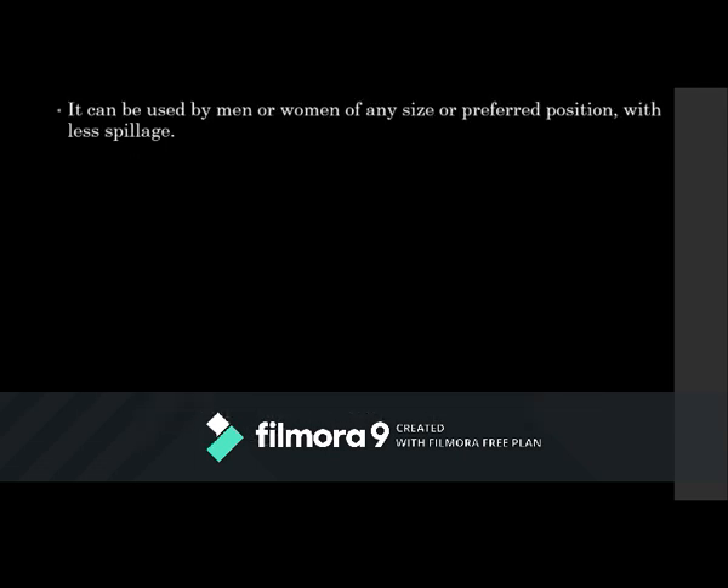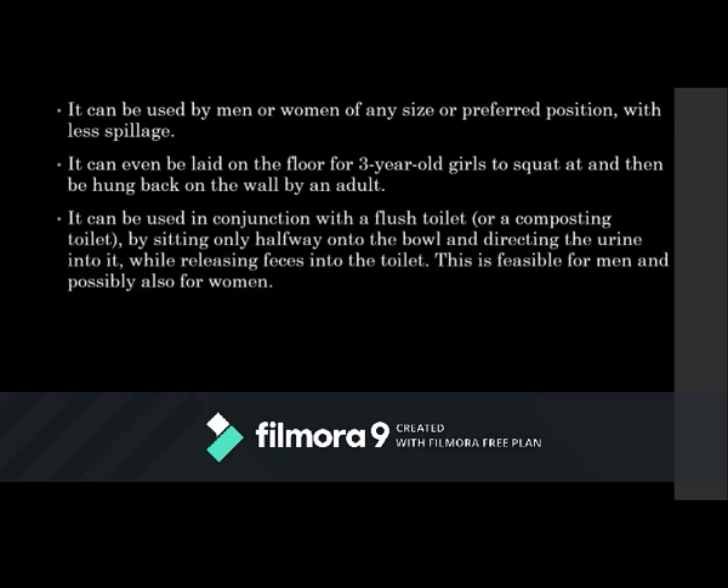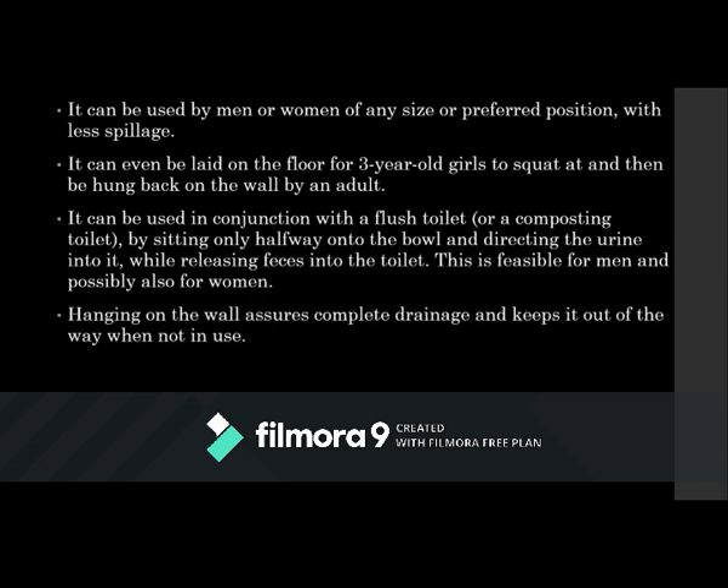This urinal can be used by men or women of any size or preferred position — even three-year-old girls can lay it on the floor, use it, and then someone hangs it back on the wall. It can even be used in conjunction with a flush toilet. Hung on the wall, all the urine drains down through the hose and it stays out of the way.